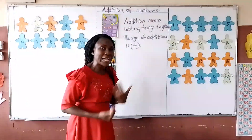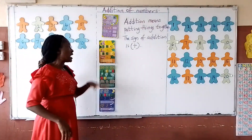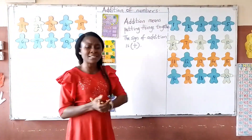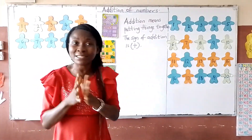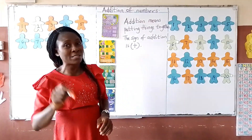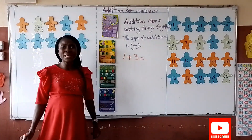Now let's get to work. We have what to do on the board. I have on my board 1 plus 3. Our advice is that you get your counters ready to use for counting. Now I'm going to do my counter on the board. I have 1 plus 3 — what will that give me?